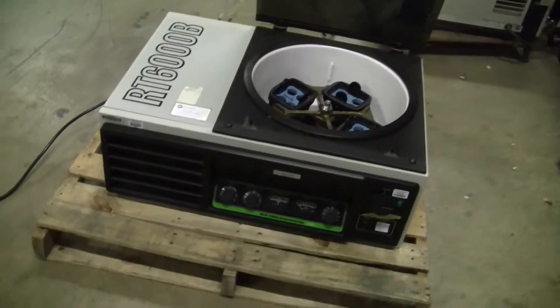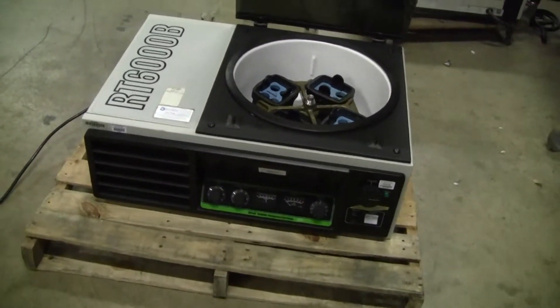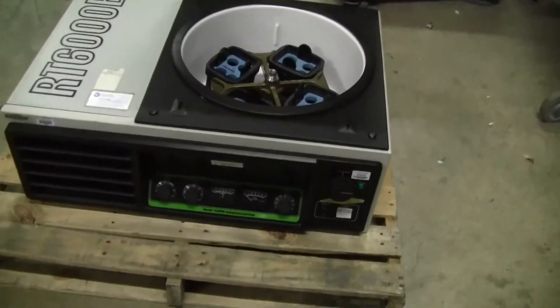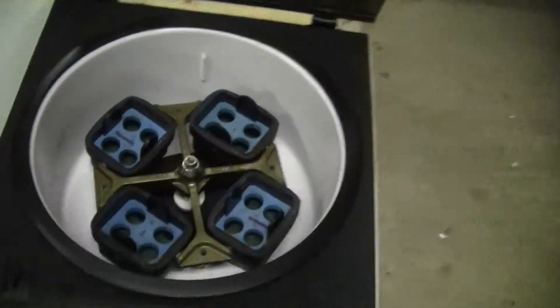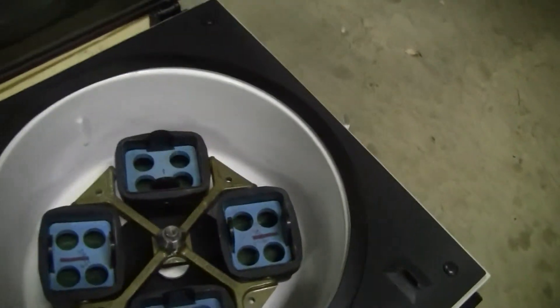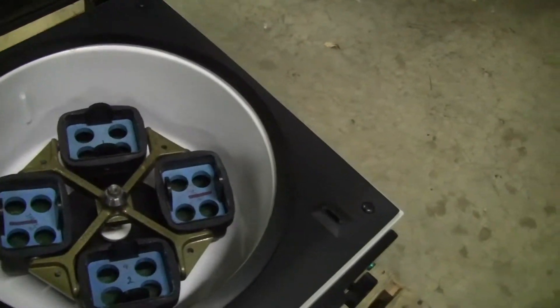Hi, this is Jim from HitechTrader. We're looking at the RT-6000B Refrigerated Centrifuge, Sorval RT-6000B. It currently has a four-bucket rotor right there — it's a Sorval H-1000B. The buckets currently hold 50 milliliter tubes.